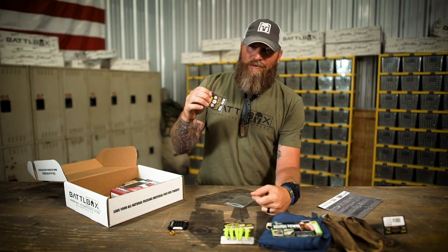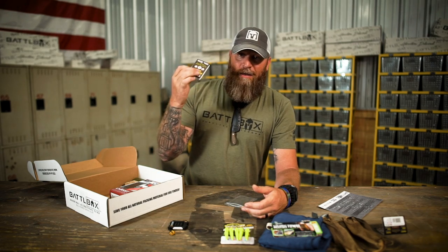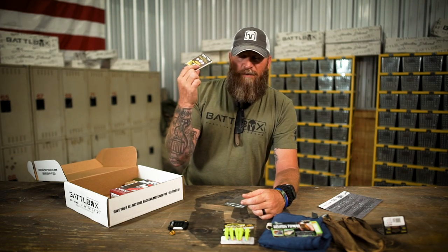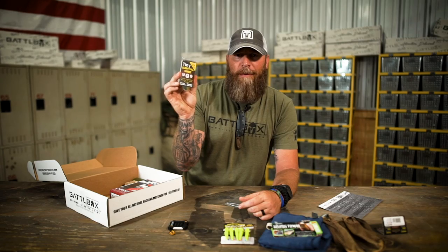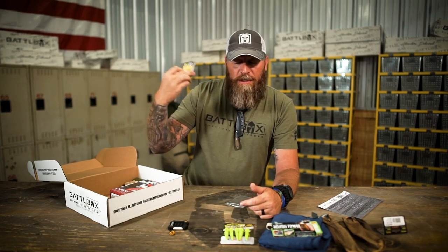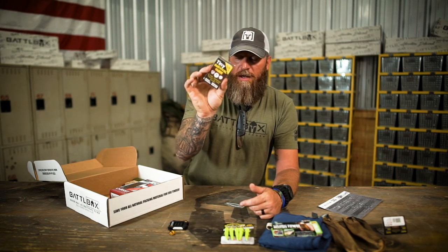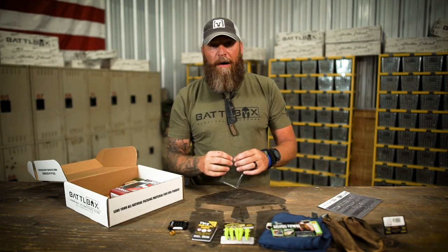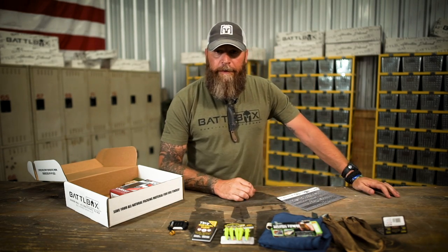I've said this countless times on many videos with books and any kind of literature we put in these boxes — knowledge is power. Although you may not ever do some of this stuff, and hopefully you don't, if you read about it multiple times — even if you're sitting on the john, you got a book with you wherever you go — it's going to get in your brain. And if you ever need it, you should have that knowledge. There's nobody that knows everything except for him, because he put it all inside a little tiny survival guide. You go, Dave.